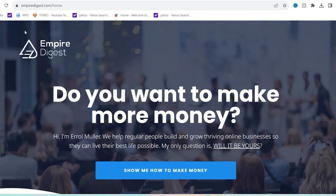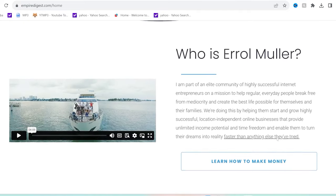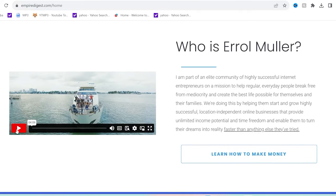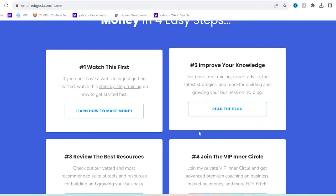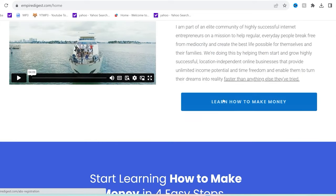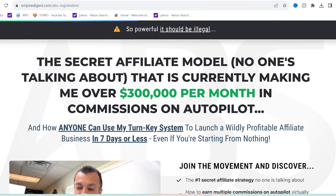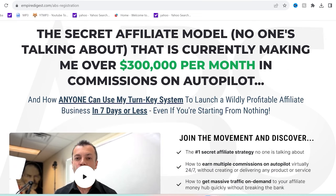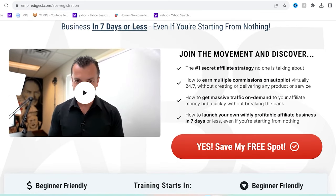Thank you to empiredigest.com. They help regular people build and grow thriving online businesses so they can live their best life possible. They are part of an elite community of highly successful internet entrepreneurs helping everyday people break free from mediocrity, start and grow location-independent online businesses with unlimited income potential, time freedom, and the ability to turn your dreams into reality. Take advantage right now by clicking the first link in my description.